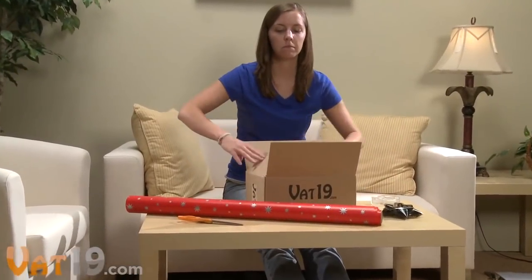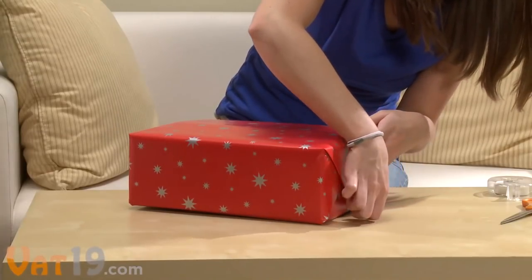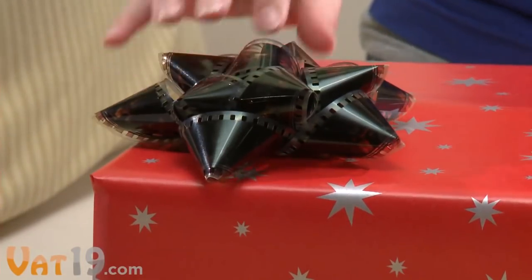You've picked out the perfect gift. You've wrapped it with precision. Now crown it with a Film Reel gift bow.